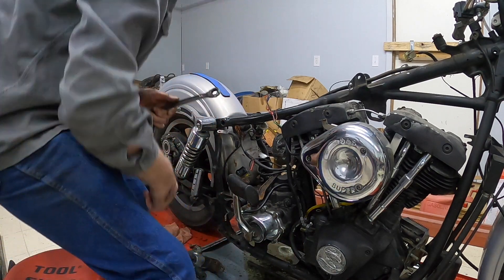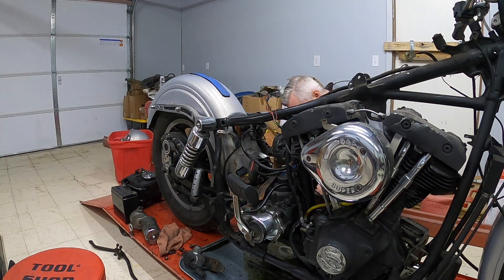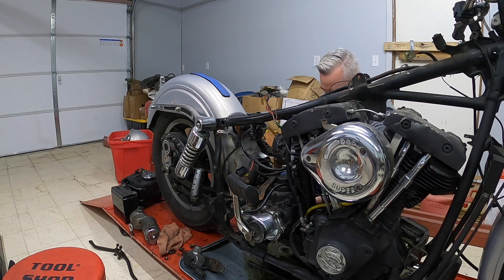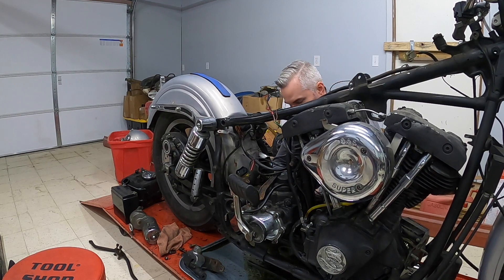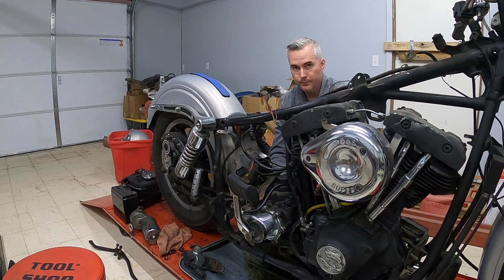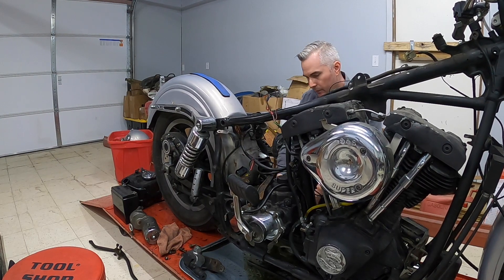I've got the last one on the other side here. Let's see if we can sneak in between the chain with the ratchet wrench and get that one undone. There might be just enough room to get to it - it looks like there is. There's just enough space to get it out of there, I think.